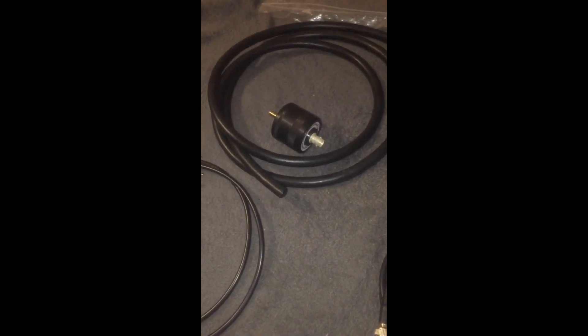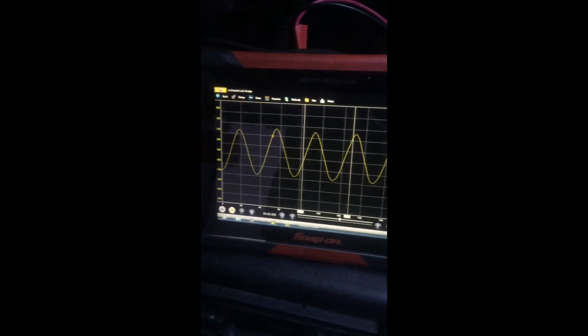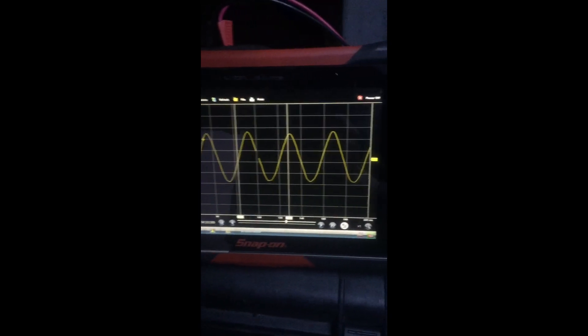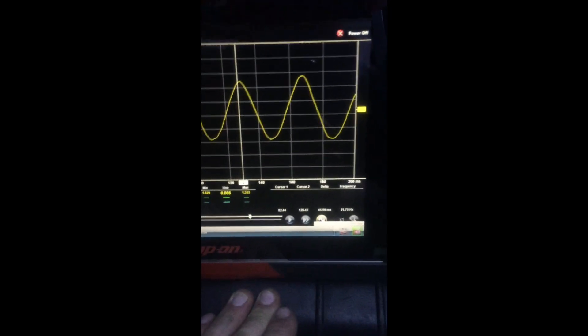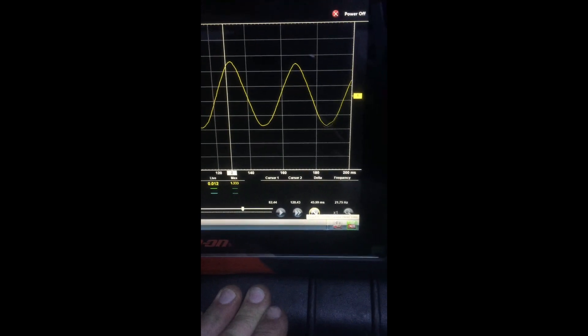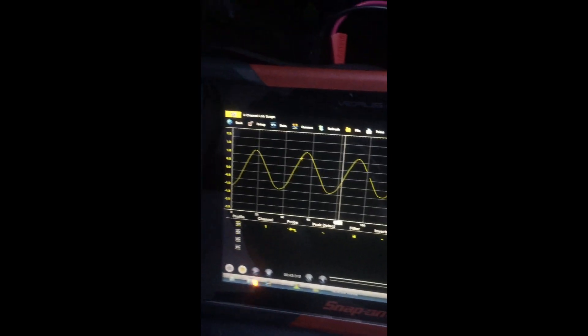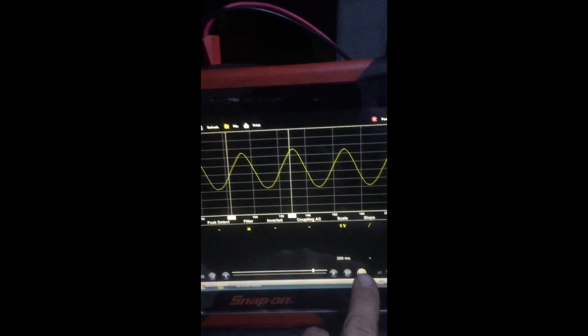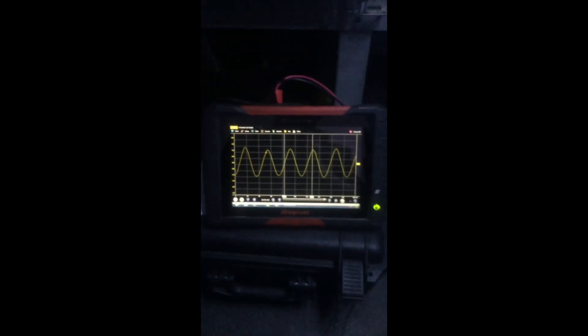Right, we're going to take a look at what it looks like. We've got it all set up and running on a normal running engine. As you can see, nice clear signal. We've got it on a 5V scale, 200ms time base on the screen — you can see nicely what's going on with it.